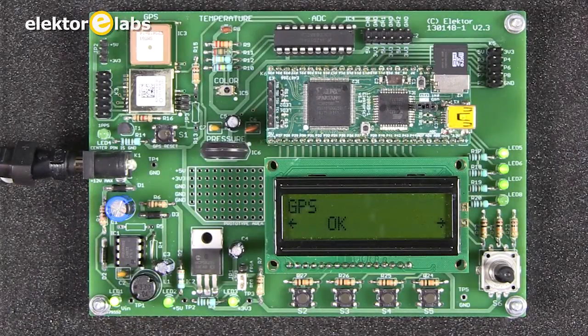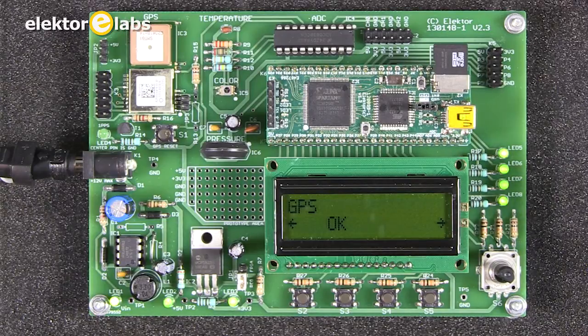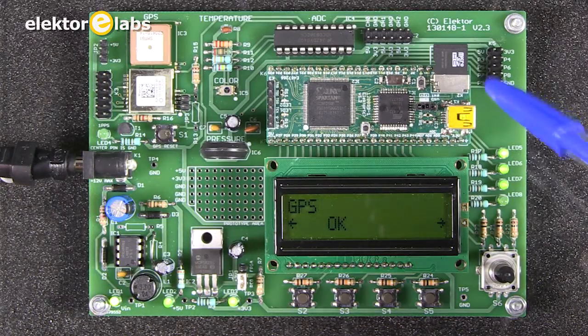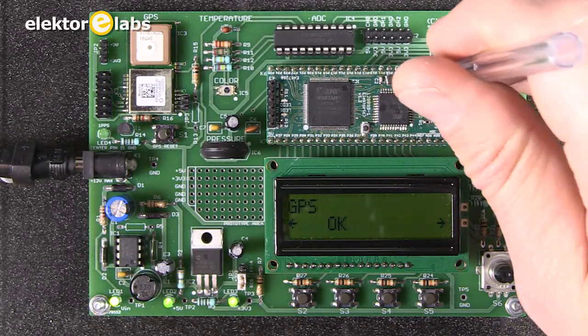The software for the FPGA is stored on the SD card. You can program the module by connecting a USB cable to the board; it will appear on the PC as a virtual flash drive and you can copy the program directly onto the SD card. Then you reset the board and it will execute the software.